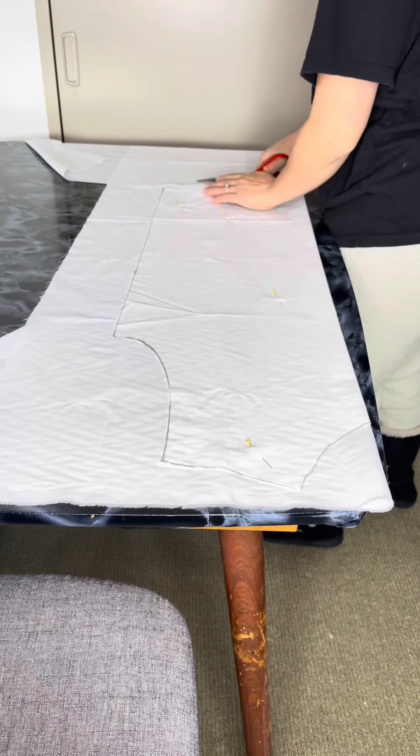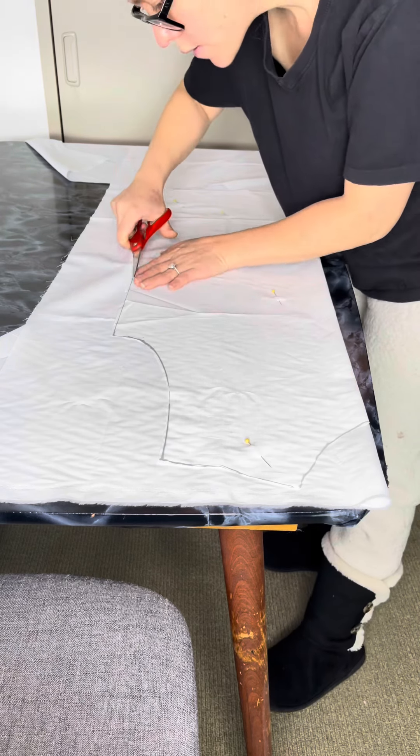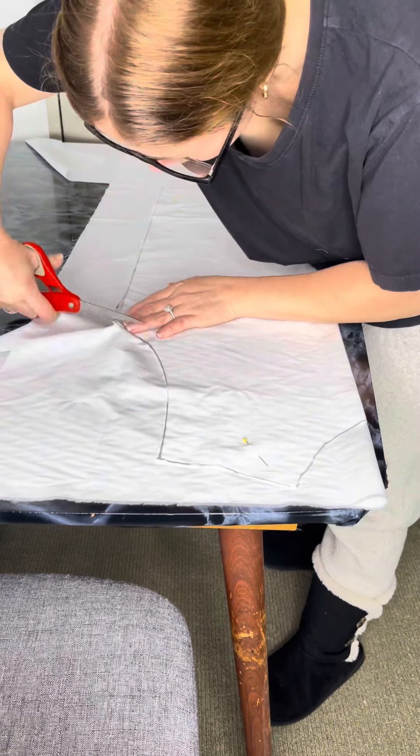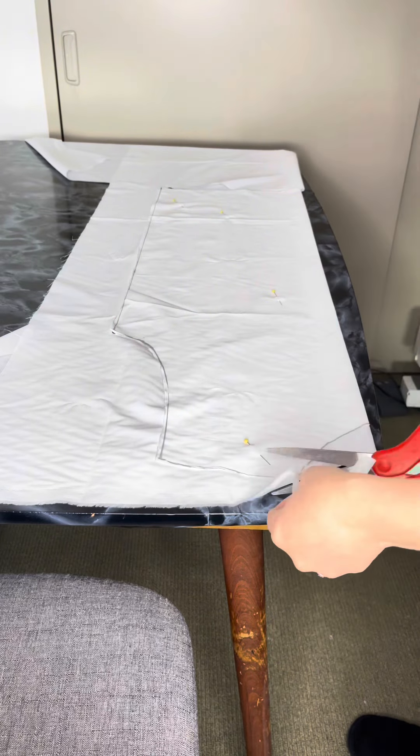The rest I literally just copied and took the sleeves off. After that you just have to cut it and you would have the front part of your dress done.